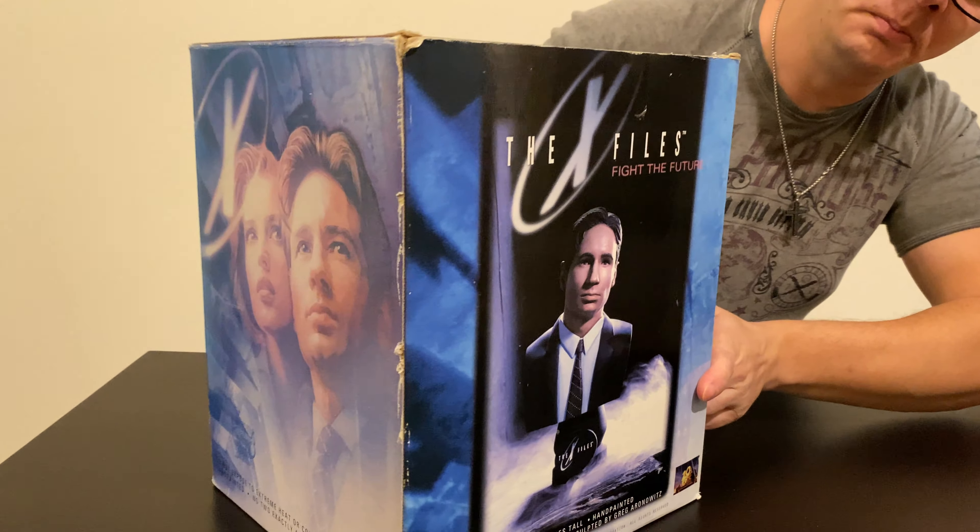And there is Dana Scully. I think the Scully looks a little bit better than Mulder — more details I like, like a chain with a cross. I think it's a little bit better quality than Mulder, but both look really good. Mulder is a little bit taller.